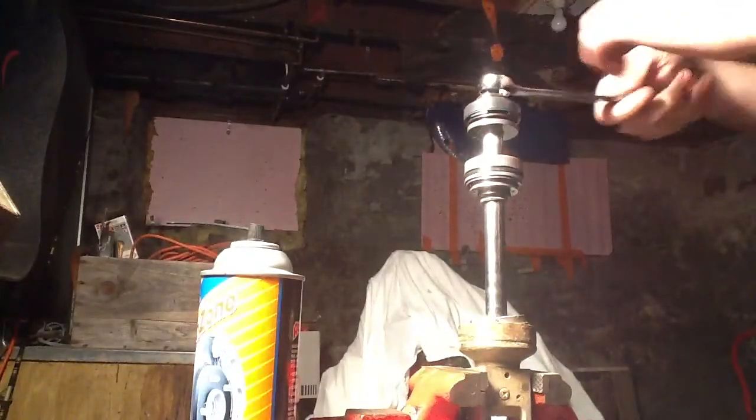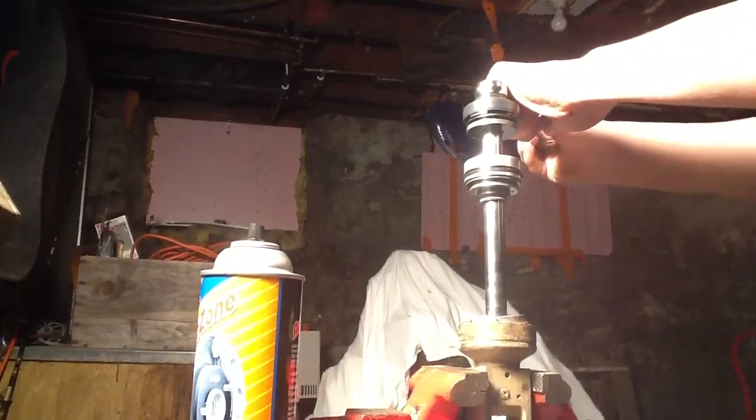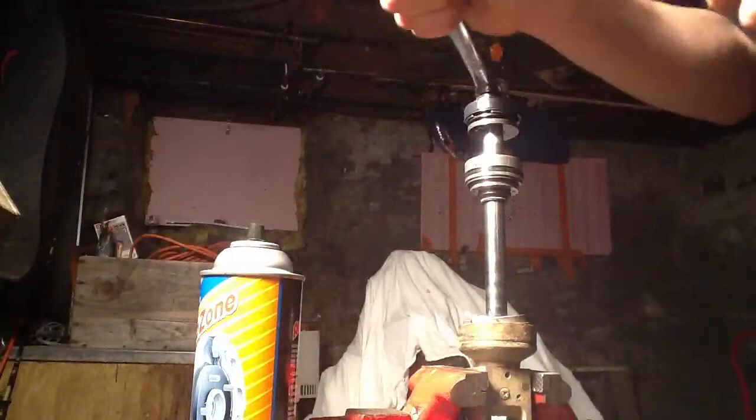We're going to start by taking off this nut at the top, which is a 17mm again. I'm going to crack this loose — this should be on here pretty tight.